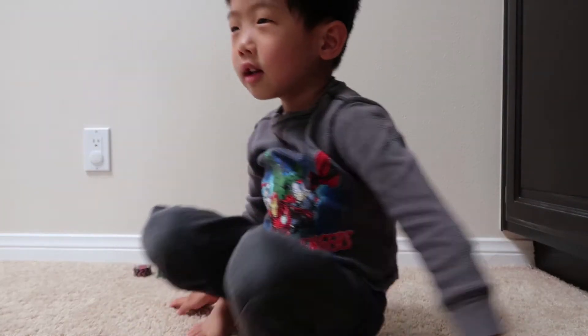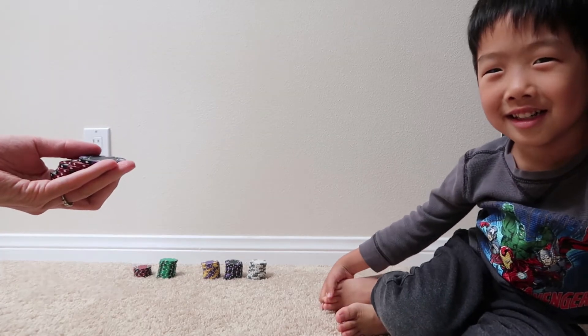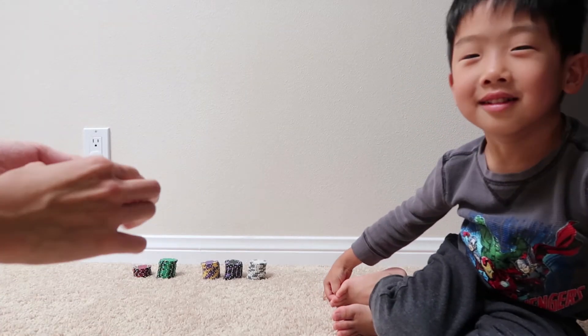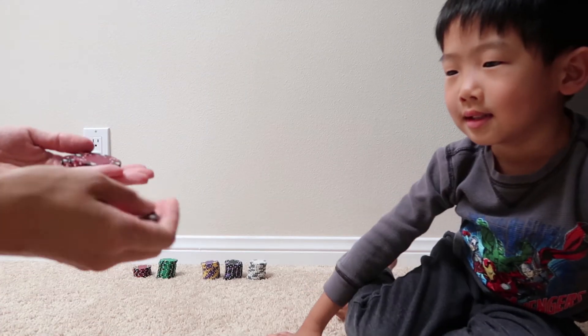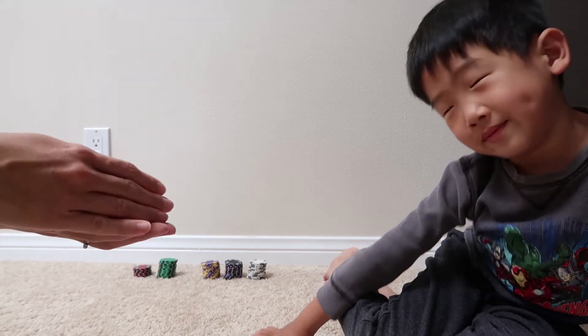Let's check it out. This is $500, and then plus $100 is $600. And then $10, $20, $30. Yep, $630.